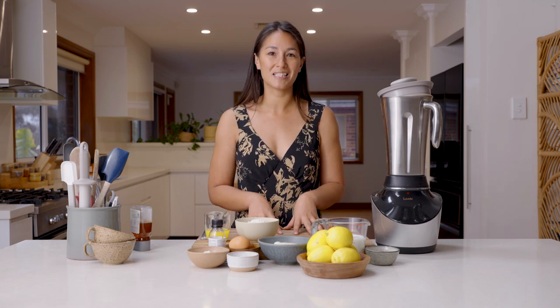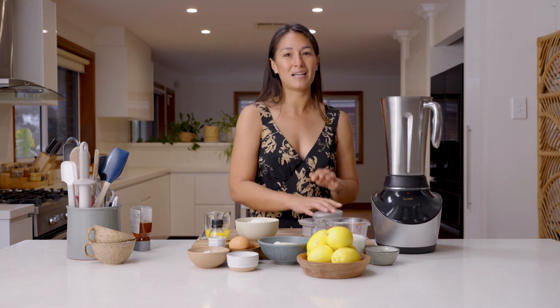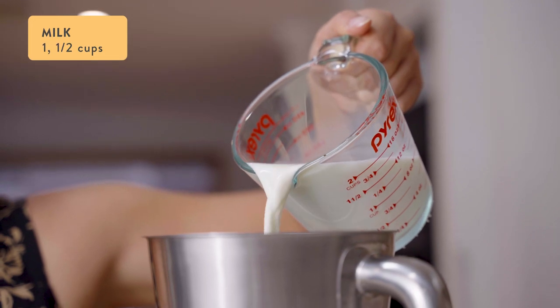You're going to want to start this recipe about an hour ahead of time because this batter does need to rest. Now it's really simple — all of these ingredients go into the Vibe blender at once and we're going to mix it all up on smoothie mode.